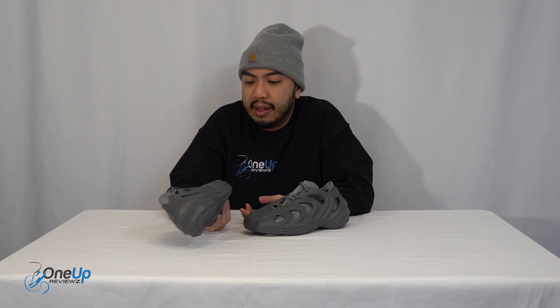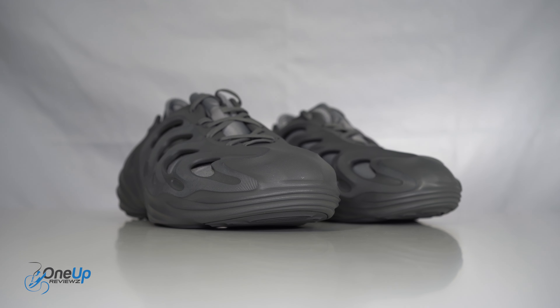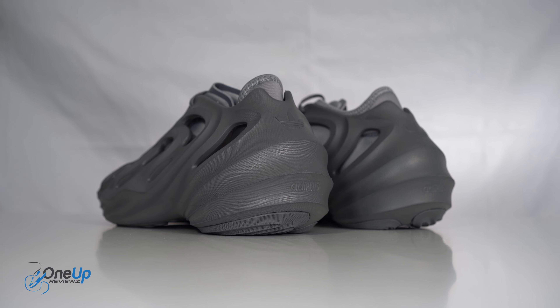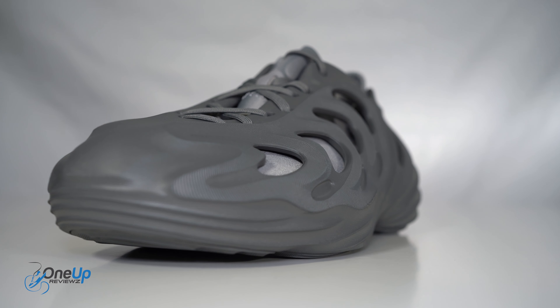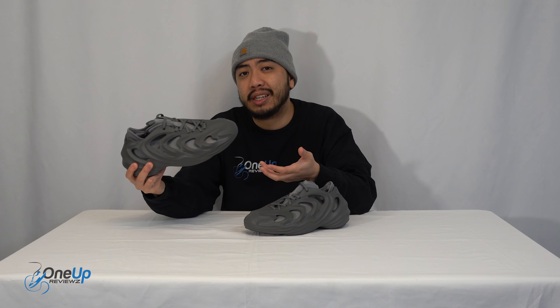If anyone from Adidas is watching, correct us and let us know in the comment section below. Let us know how you feel about the direction that Adidas is going in post-Kanye West, because this reminds me of the Foam Runner — I'm not going to sugarcoat it at all. A lot of people have seen it as well, I'm pretty sure I'm not the only one. Let us know in the comments section below. I'm going to try these on because they're very interesting — the Adiphon Q.